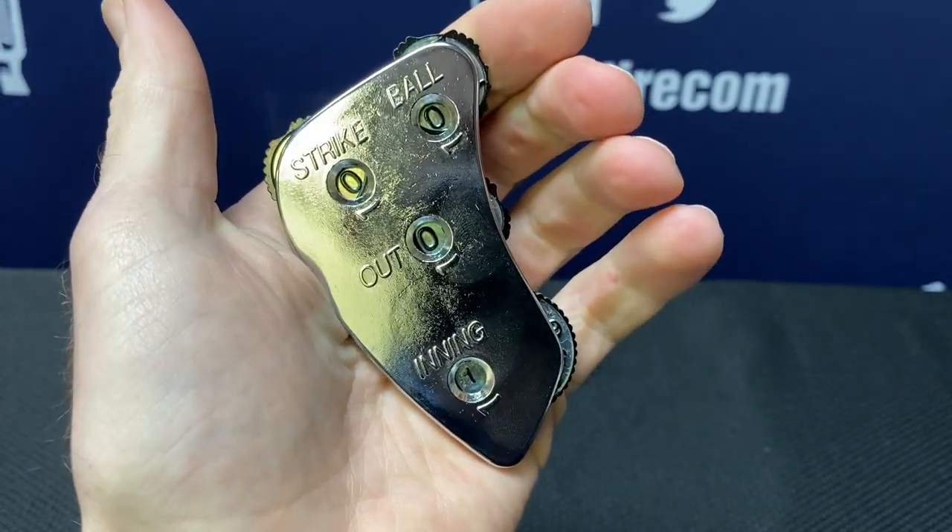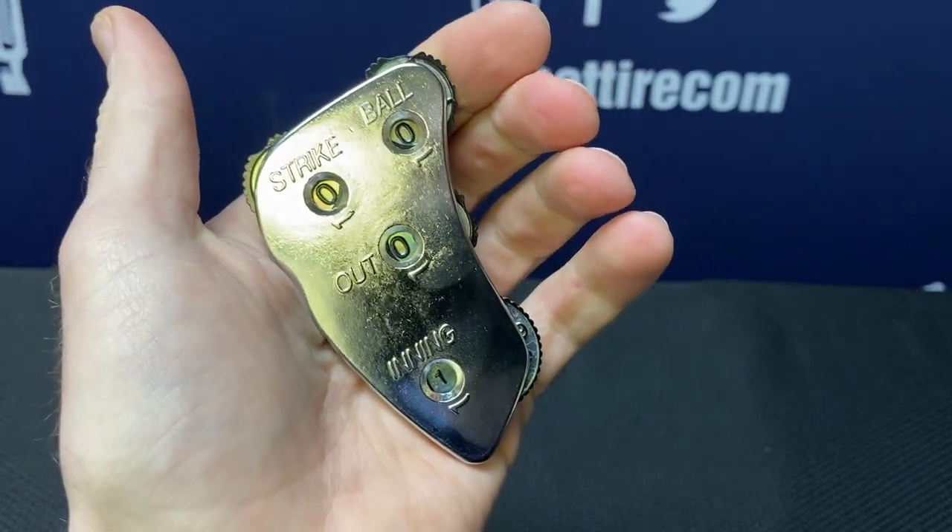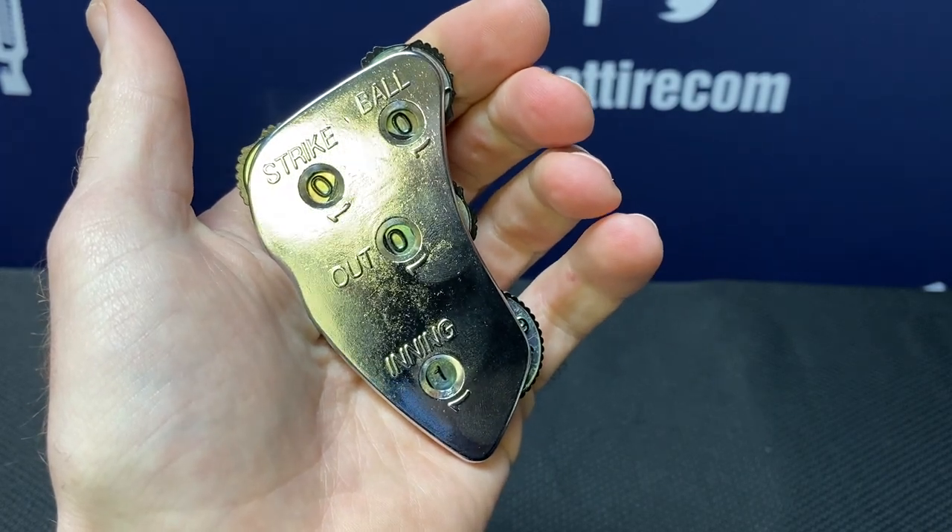Welcome to unbattire.com. Here's your official two-minute review on the All-Star 4-Dial Metal Die Cast Indicator.